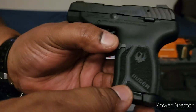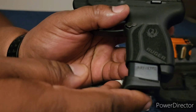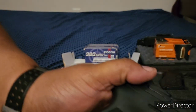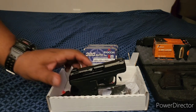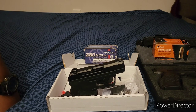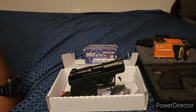On this side of the gun you have the button to release your magazine. Like I said, you can put 10 in the mag and one in the chamber, giving you 11 shots. I think this is a nice little gun for concealed carry — it's not very noticeable because it's so small, and you get more power than a 22.